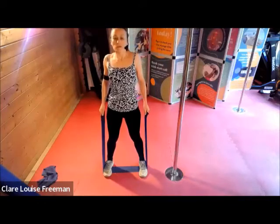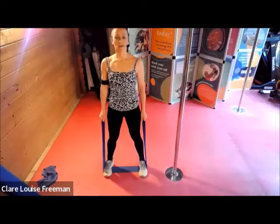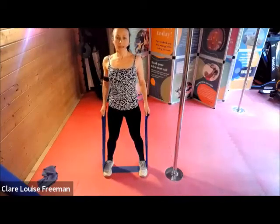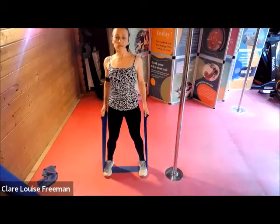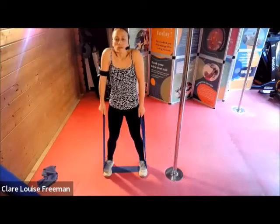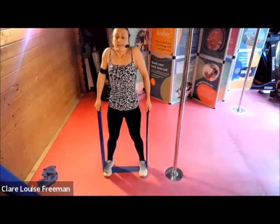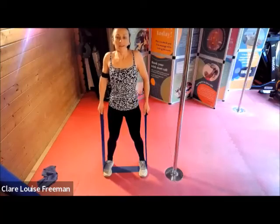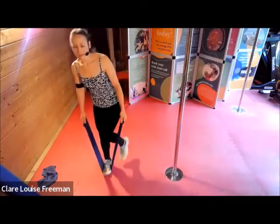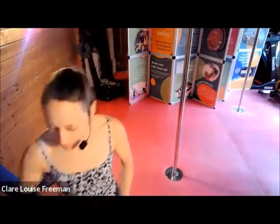We're going to roll — lift and then lower. Up, squeeze, and down, really opening your collarbones. Last couple, and final one. Okay, if you can unhook your band — now's a good time to get a drink.